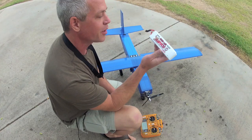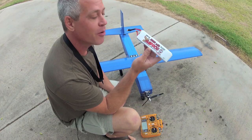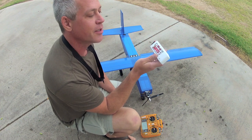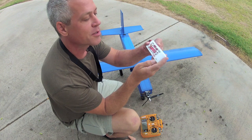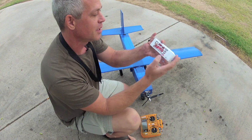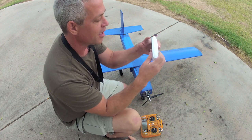Today I'll be flying the Donkey with this 2Dogs RC MadDog 5 amp hour 3-cell battery. It's a 35C discharge rate. It also lists the watt hours — 55.5, which is the 5 amp hours times 11.1 volts. It seems to be a pretty solid battery.